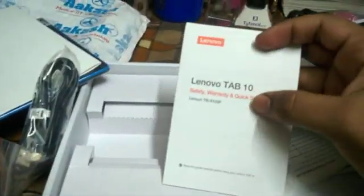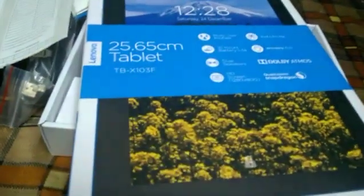With the Tab we also get a USB port, a Lenovo Tab 10 startup guide, some more documentation, and a charger which connects via USB. So this is all about Akash iTutor — this is the Tab we get and these are the main chips.